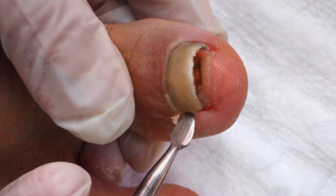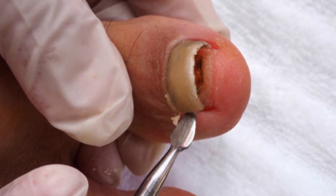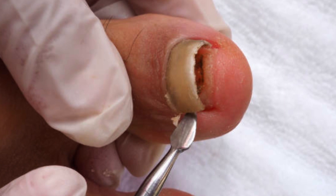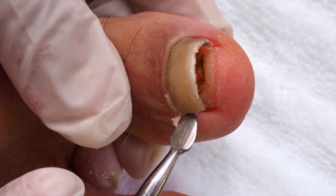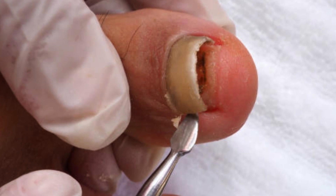The second method is total nail avulsion. In certain cases, complete removal of the entire nail may be necessary. This is typically done for severe nail infections, chronic nail deformities, or traumatic injuries.